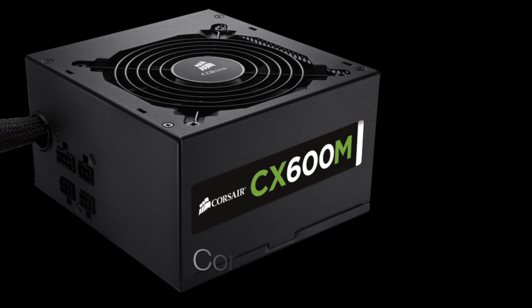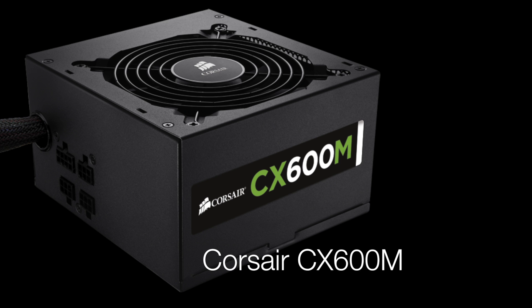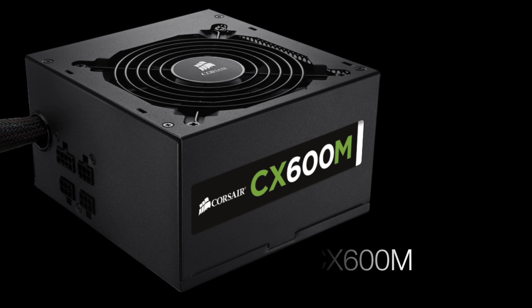Next up we've got the power supply from Corsair, which is the CX600M. It's a 600W modular power supply system and it's going to keep the case nice and tidy because we only need to connect the cables that we need.